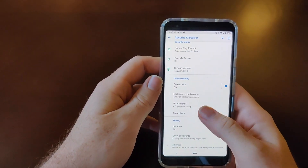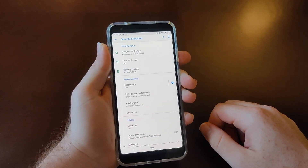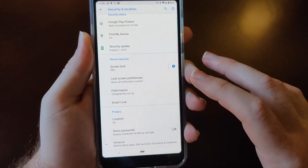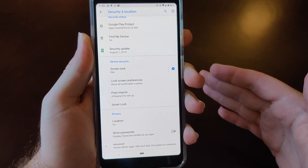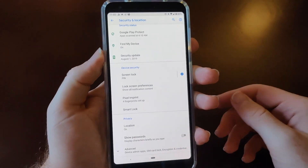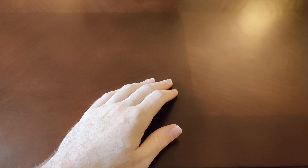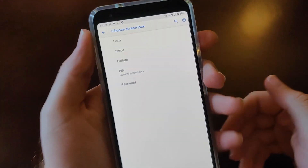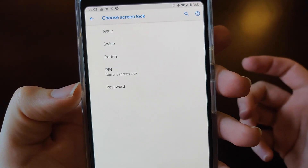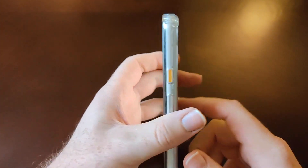So this is your menu on the security of this device. Basically, with the fingerprint reader, I use a PIN — you've got to have a backup, that's just the way it works. Your options are: swipe, pattern, PIN, or password to get into the phone, besides the fingerprint.